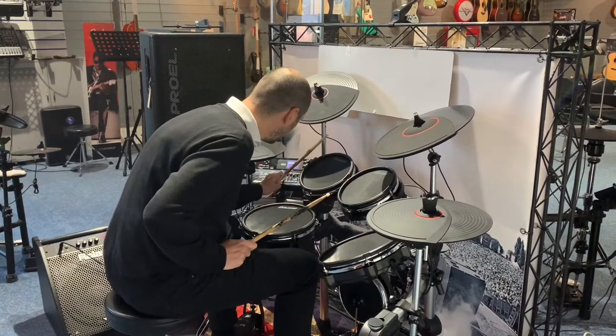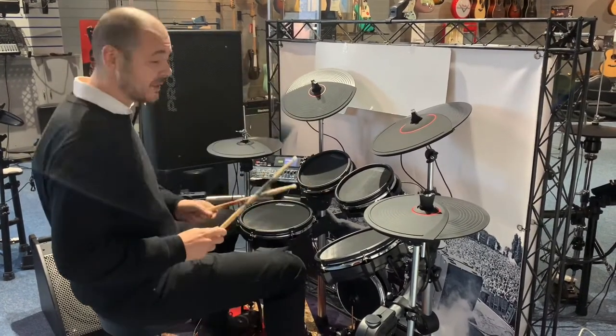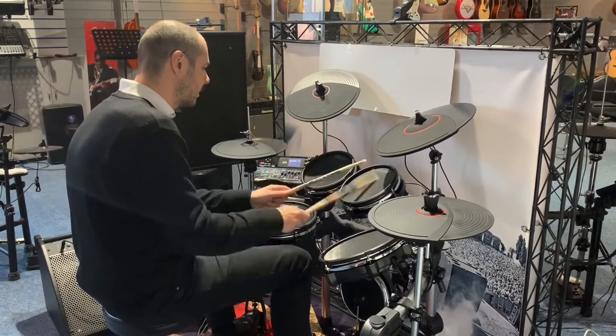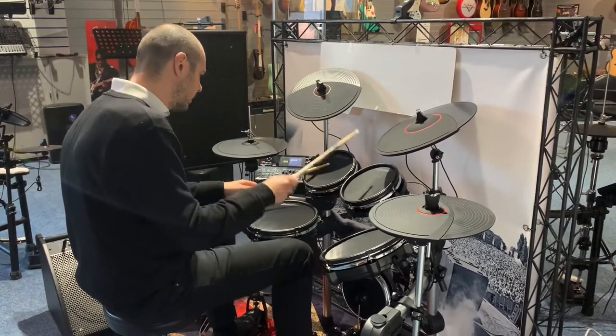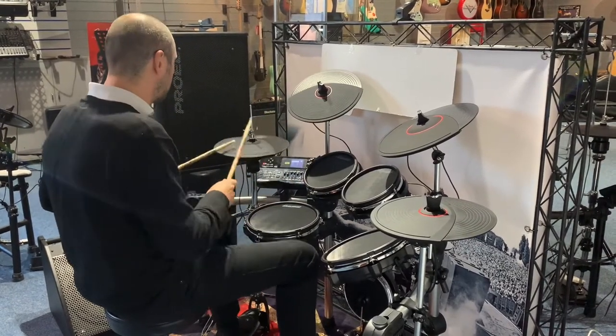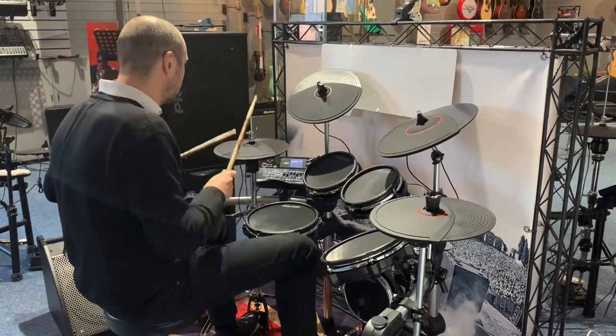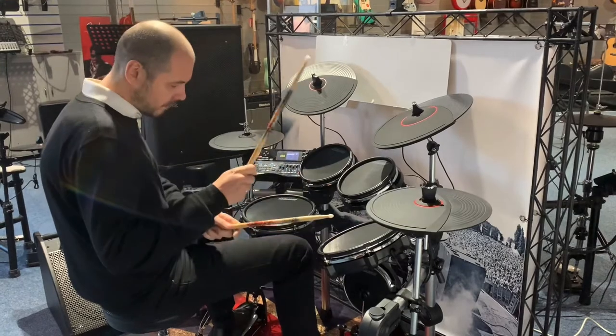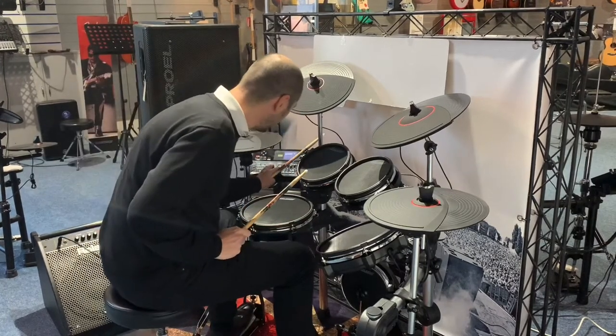Just run you through another, so let's go on to the dance kits. Very good, very cool.